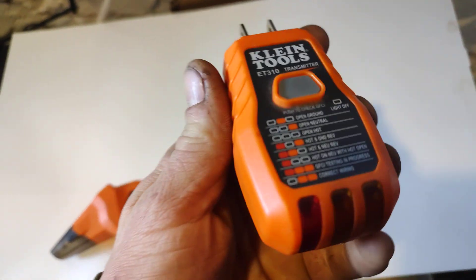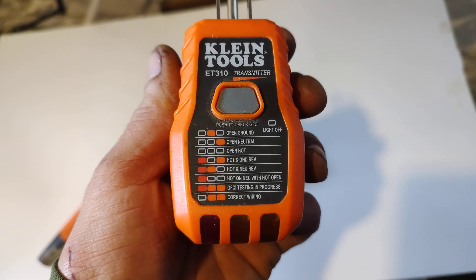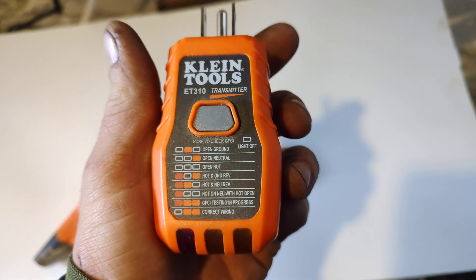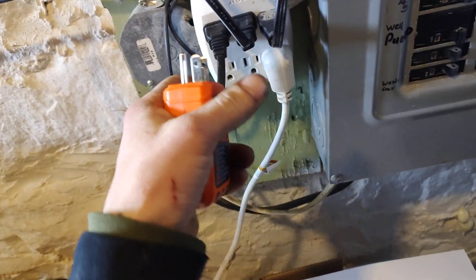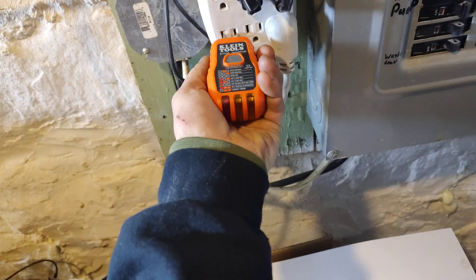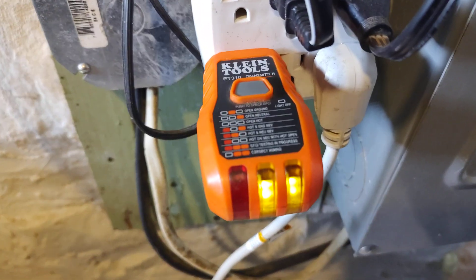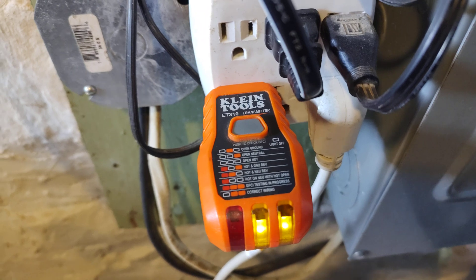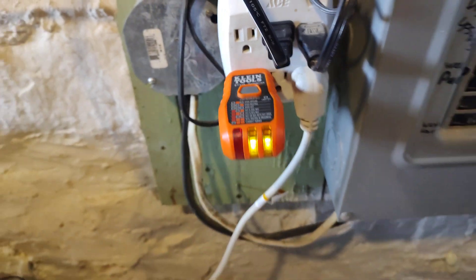Basic receptacle tester. It's got everything including your GFCI trip on it. And you just plug her in. Like any normal receptacle tester, it shows you two lights — correct wiring.